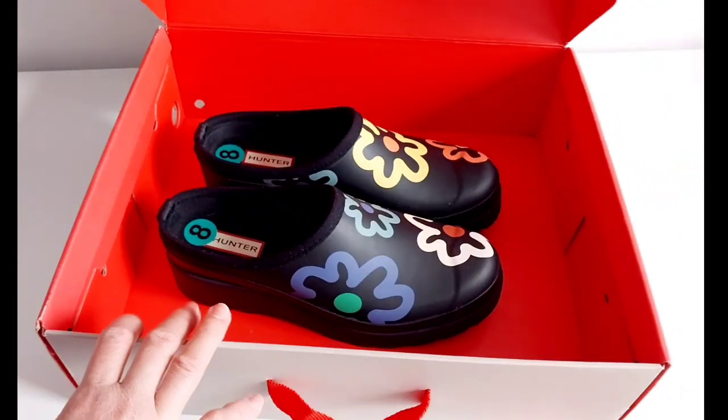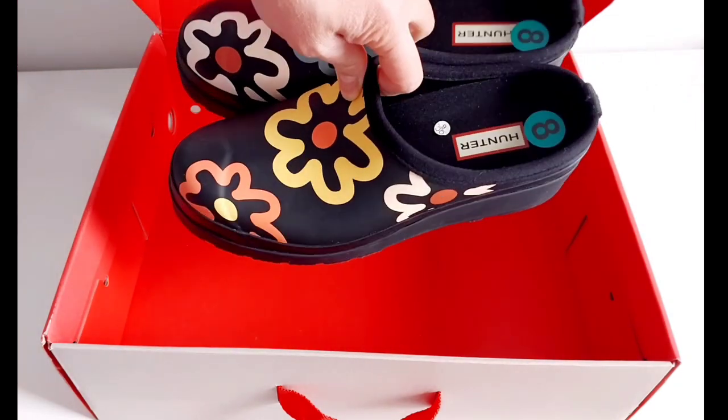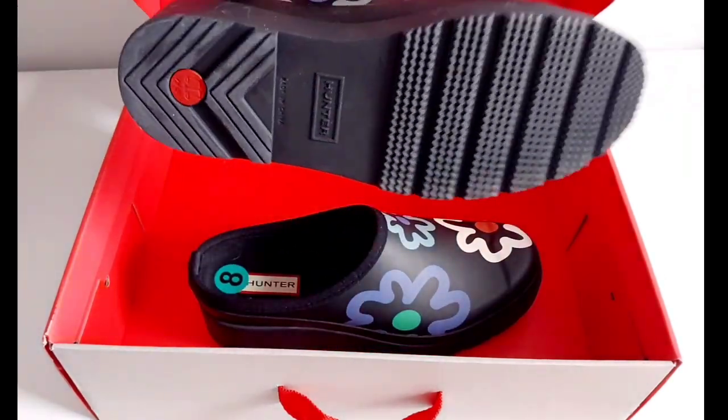There you go guys — I got this one and the flower one. You can also search for other styles like rainbow or plain. So this is how it looks.